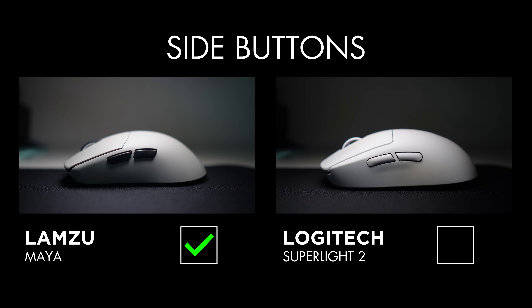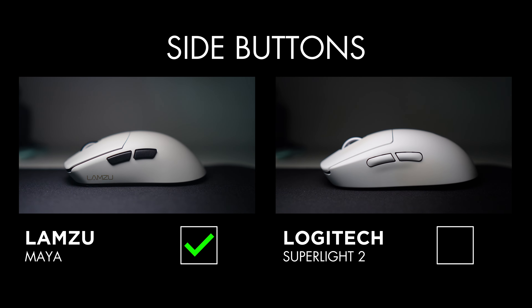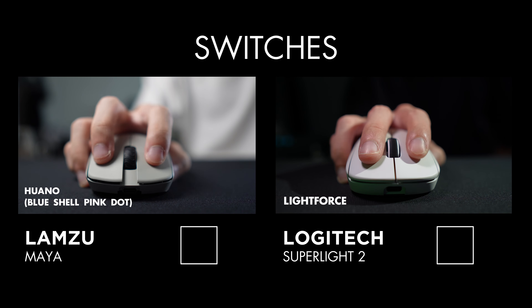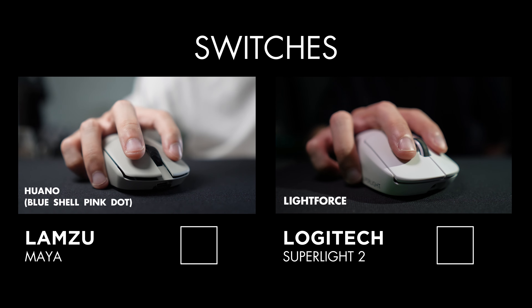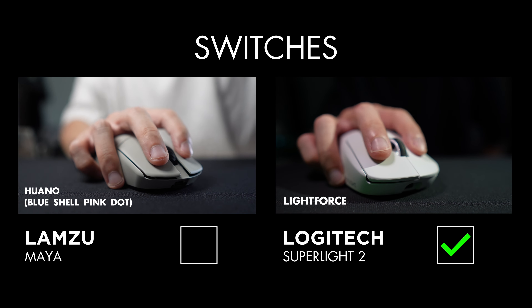The Superlight 2's squishy side buttons have the worst reputation amongst gamers and I believe that will continue for many generations to come. Even though the Maya's side buttons have quite a bit of hollowness to the clicks — which I don't like — they are a lot more tactile and feel better for gaming compared to the Superlight 2. Lamzu's Huano Blue Shell Pink Dot mechanical switches are probably one of the most favorite switches amongst gamers, but for some reason they don't feel quite as crisp or enjoyable in the Maya design.